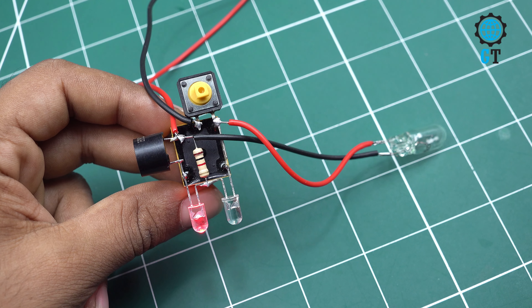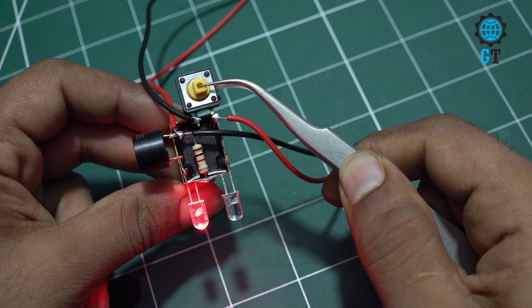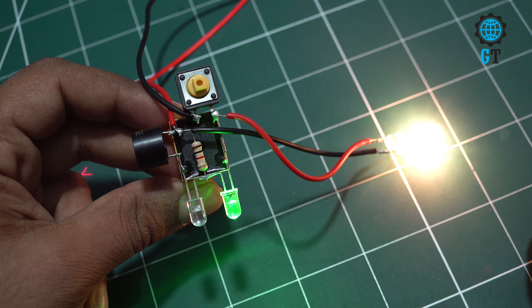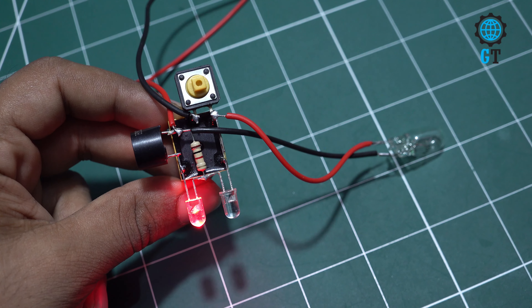You can see that when I create a short circuit, the red light glows and the buzzer makes a sound. But when I push the switch, the short circuit problem is automatically fixed.